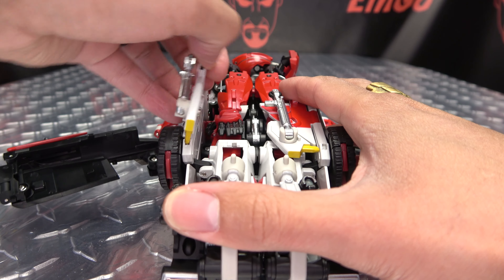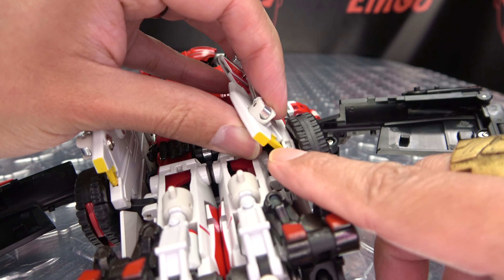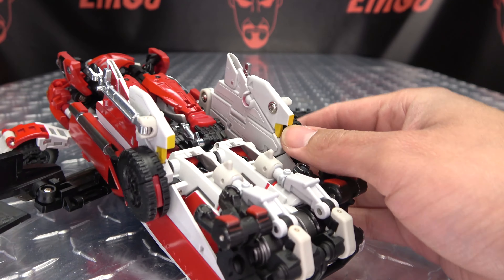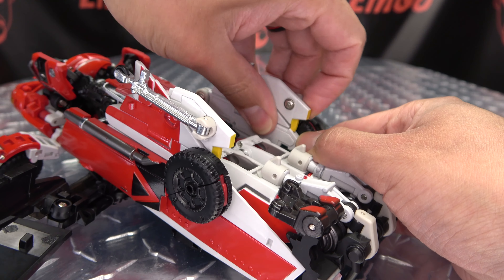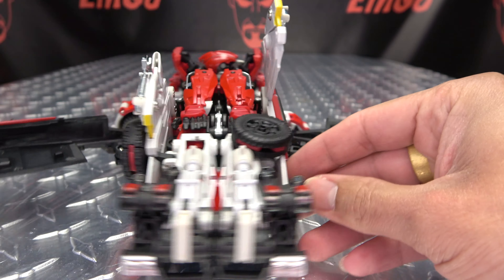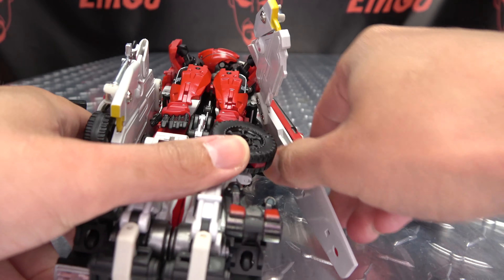Then next you want to open up these panels here and bring them out to the side. You have this little yellow bit that's going to go into a little slot right there. Once you've done that, you can open this section up, flip the wheel in, and that will allow you to then undo this entire wing section.